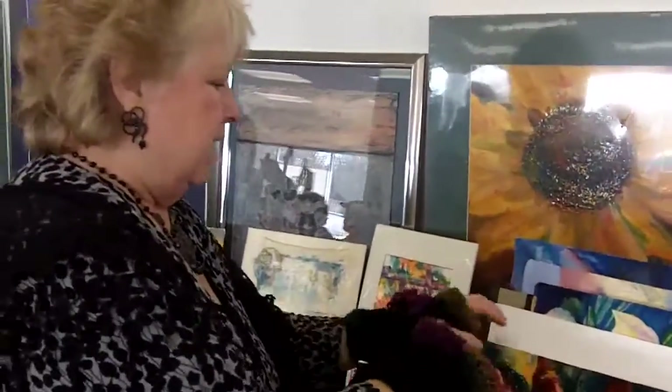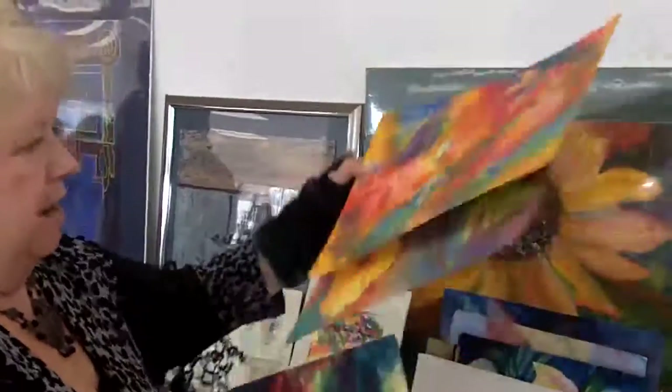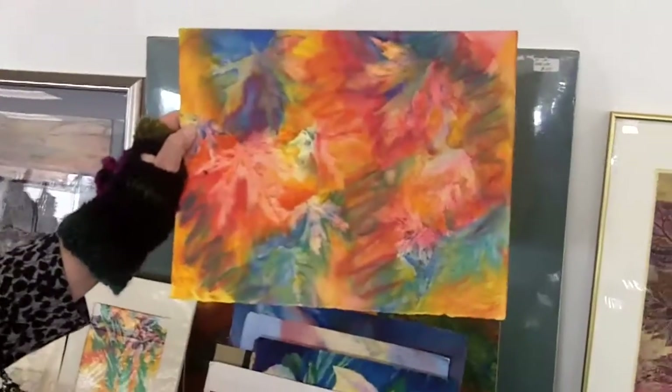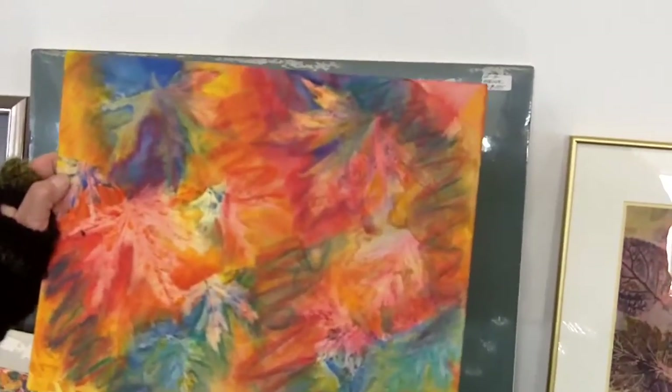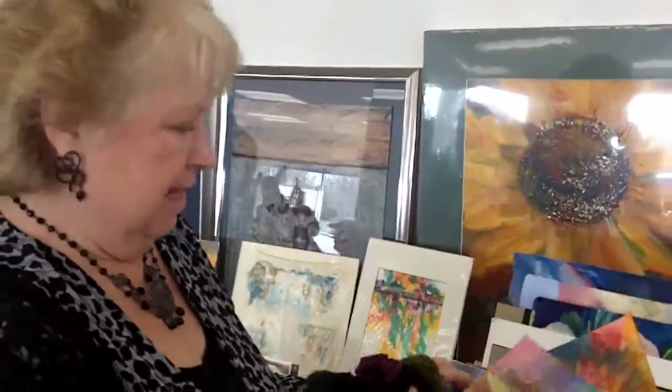Here's a wild one — nature print. And actually this one, my sister was in my studio and scribbled all over it one day. That's what little sisters do. I mean, she's not that young.